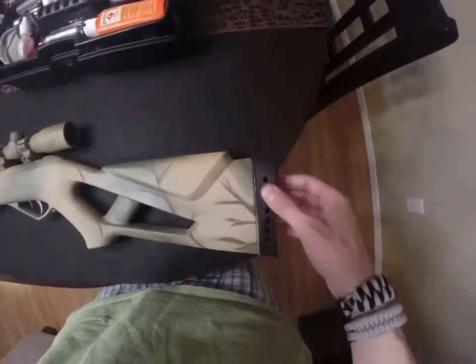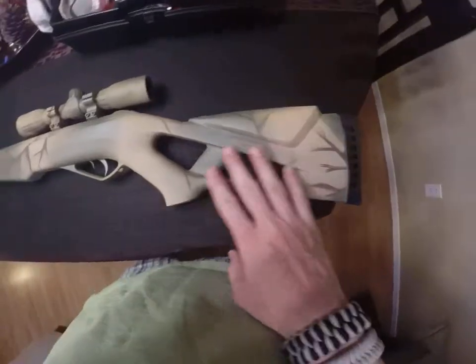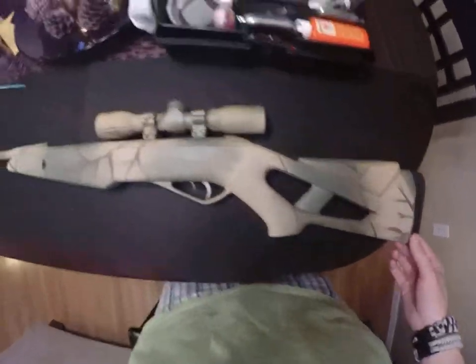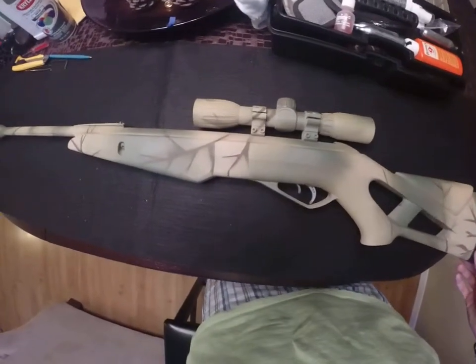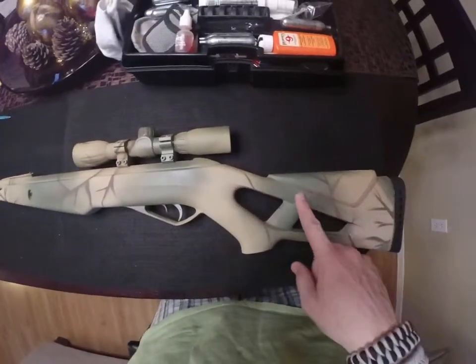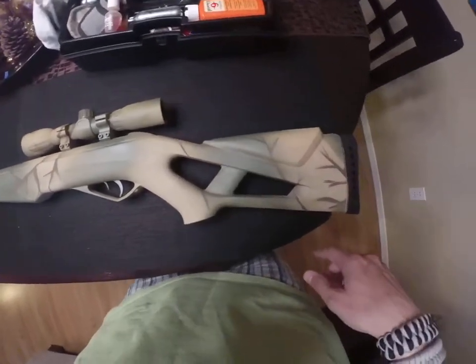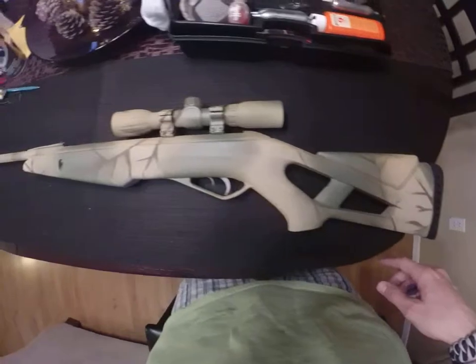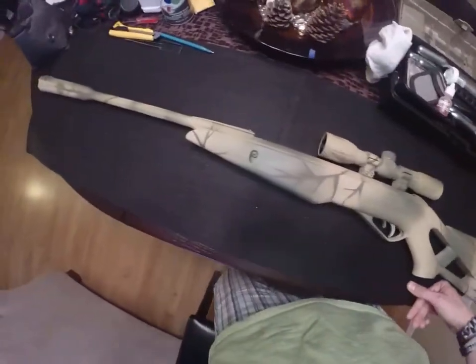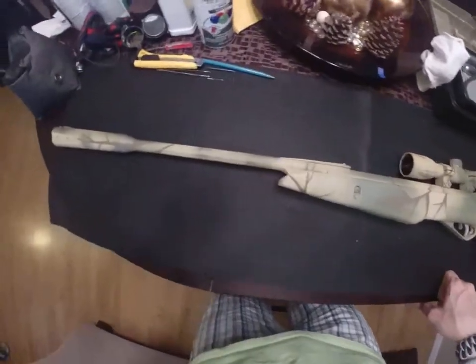It has the rubber buttstock. I've painted everything on here but the rubber, because rubber doesn't take to spray paint very well. I just did a real basic design — green, beige — and then I made my own stencil, just made some twig shapes, and then created some branches just to give it kind of a basic woodland desert camo job.